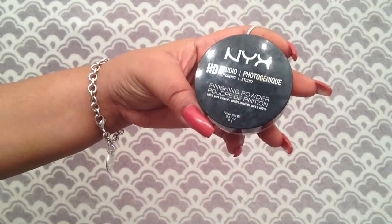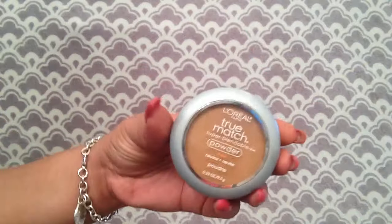Using the NYX HD Studio Photogenic finishing powder, we tap out any possible creases under the eye and use the powder to keep everything smooth. Then I set the rest of my face with the L'Oreal True Match powder for more coverage. If you want to set without coverage, you can use that same setting powder on your whole face.